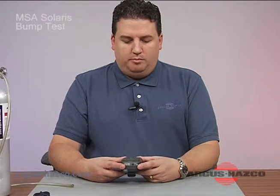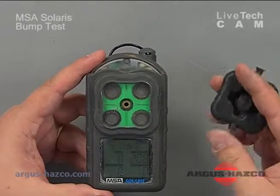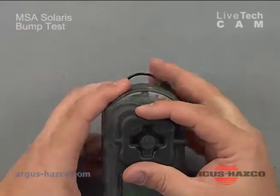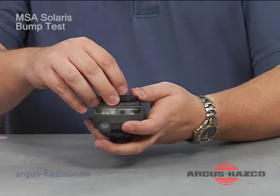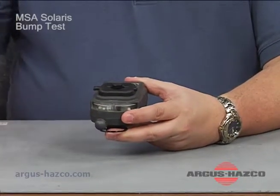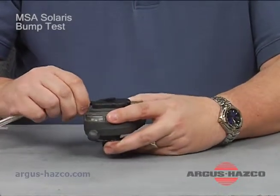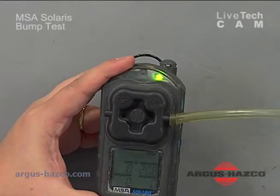At this point I want to do a bump test — expose this instrument to the known concentration I just showed you and see how it responds. You have a calibration adapter that's labeled 'top' with an arrow. You want to ensure that it points to the top of the instrument, then it simply screws in. This makes sure no ambient outside air displaces the calibration gas being applied to it.